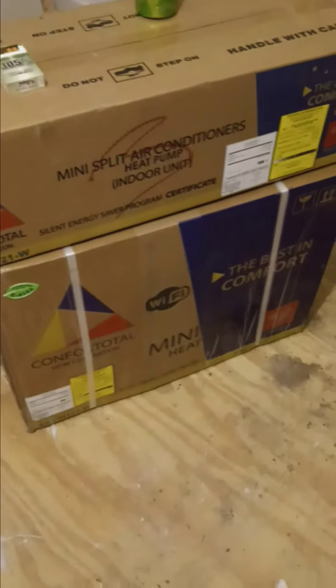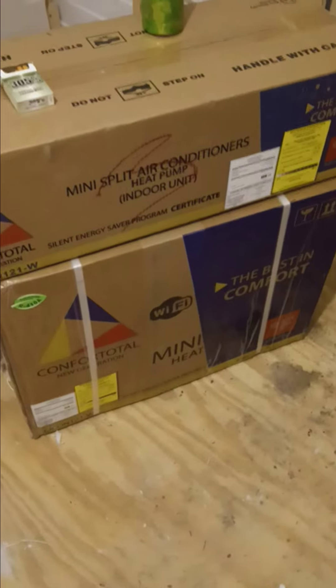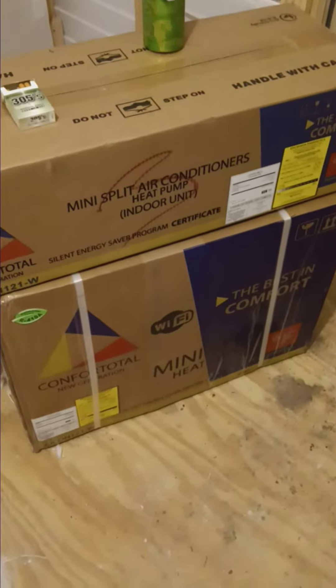So we got ourselves a Comfort Total 110 volt mini split AC. I actually installed a dedicated receptacle for it.